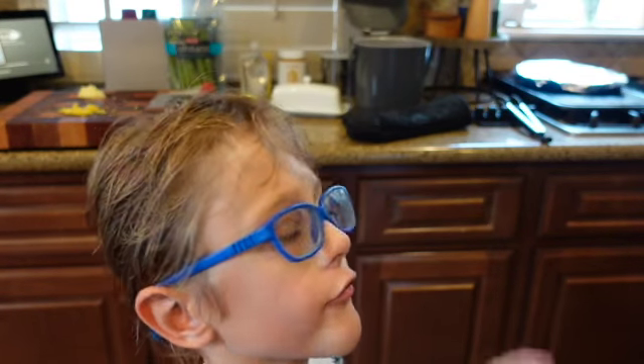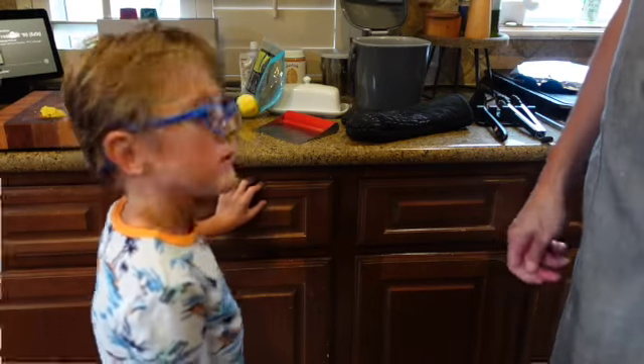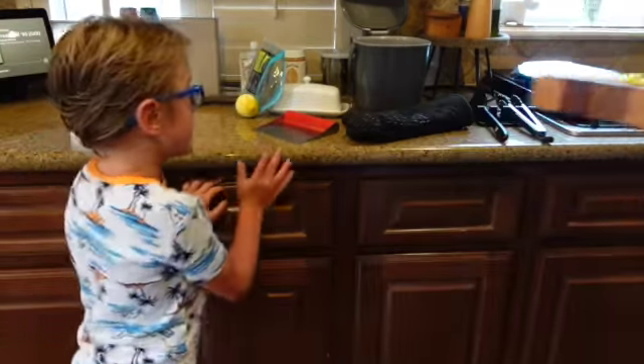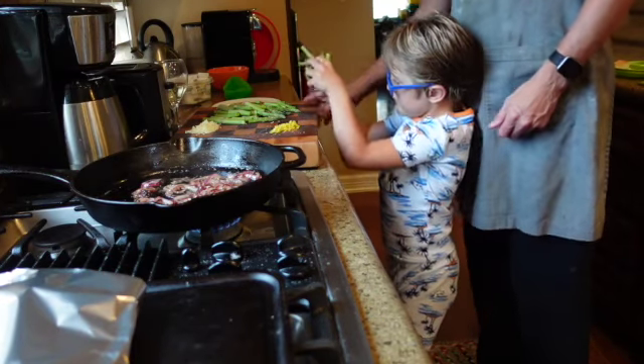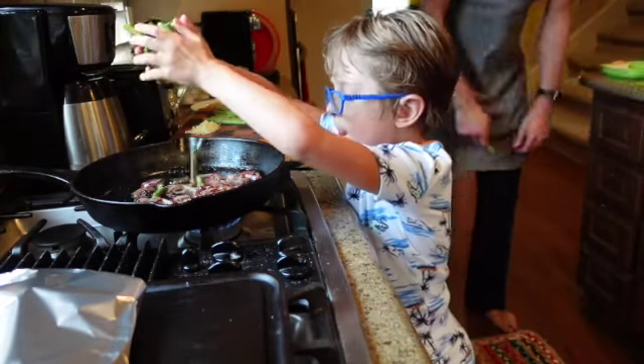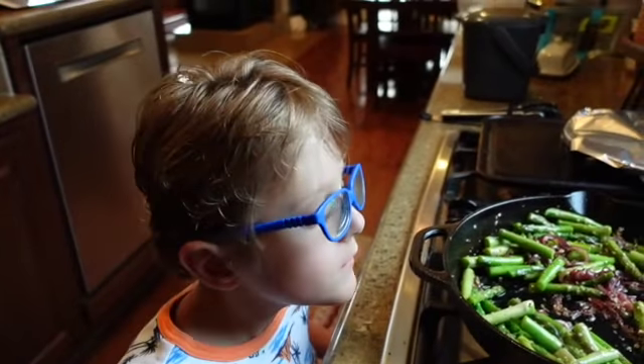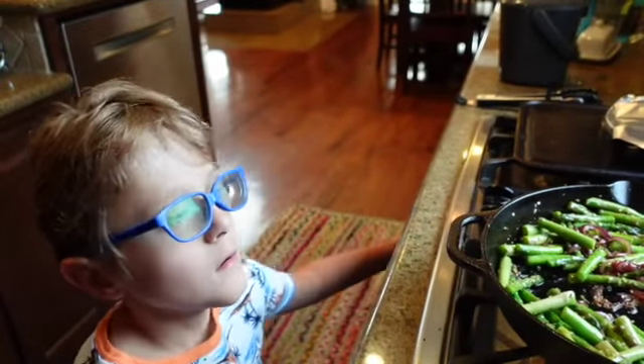I'm back and the onions are still sautéing. Alright guys, it's time to move on to the next step. We're going to add the asparagus, the garlic, and the lemon zest to the red onions. Just take it and throw it in the pan. The asparagus is ready. Now we're heating the bread before we get ready to serve the dinner. The asparagus looks like green beans.